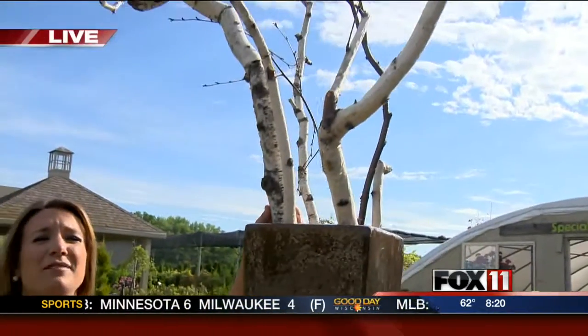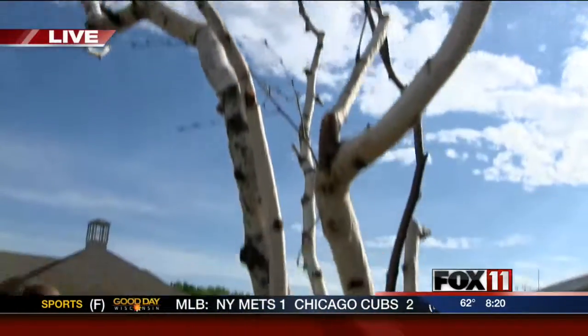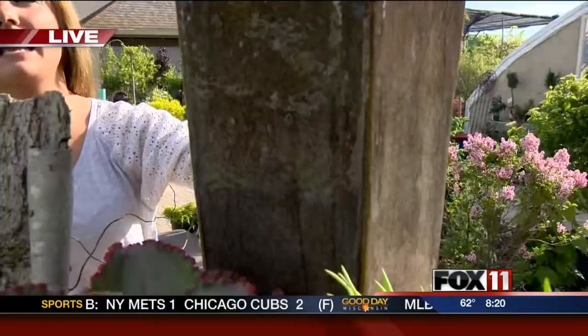We're gearing up for summer in Appleton. Emily is live with more. Good morning, Em. And Pete, you've got to decorate for summer. You know, you can have a nice pot like this, and we love the sticks, so decorate with sticks. Something super simple, but you can also decorate with succulents, and I just absolutely love them. They're easy to take care of as well. Deb Willis is here with me this morning.